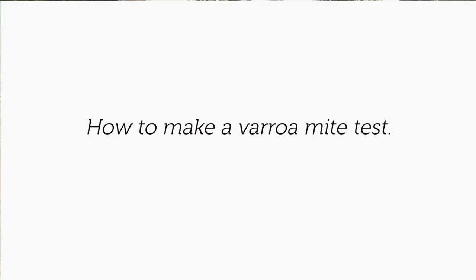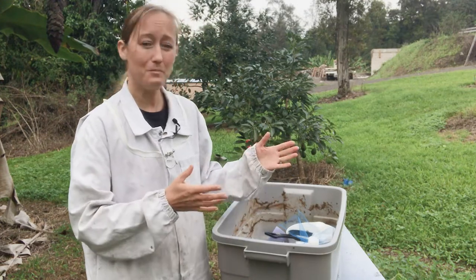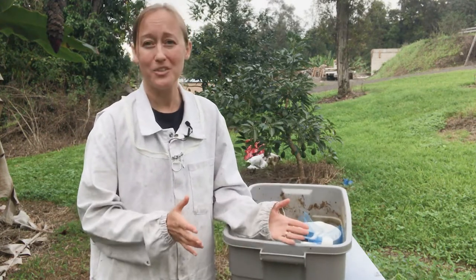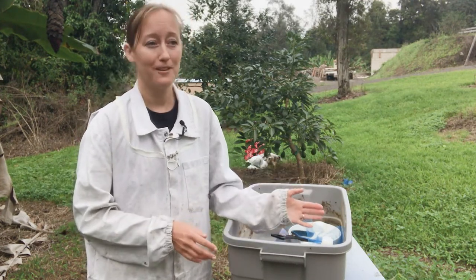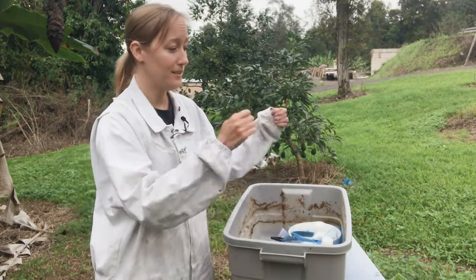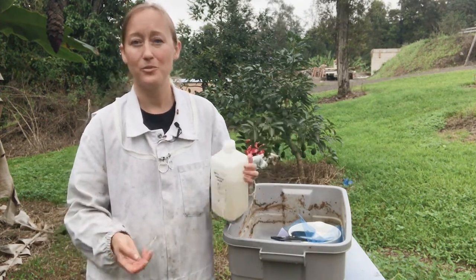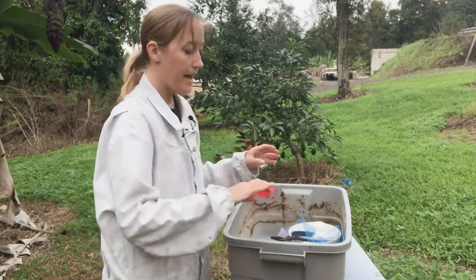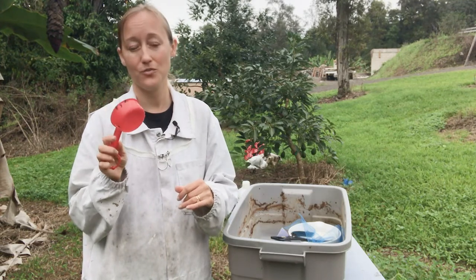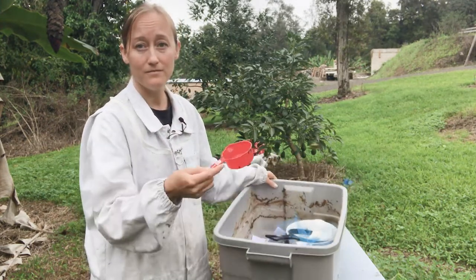In order to do your mite test, you're going to want a large bin — not gigantic, but big enough that you can take a frame of bees and shake it into the bin. A five-gallon bucket works okay but is borderline a little too narrow; you want one with a wide enough container. You also want a large bottle of rubbing alcohol, 70% or greater — 70% is usually what you'll find at the drugstore. You want a half-cup measuring cup, and it must be just a half cup, not a full cup with a line at the half-cup mark. You want it to be round so you can scoop bees out of the container easily.